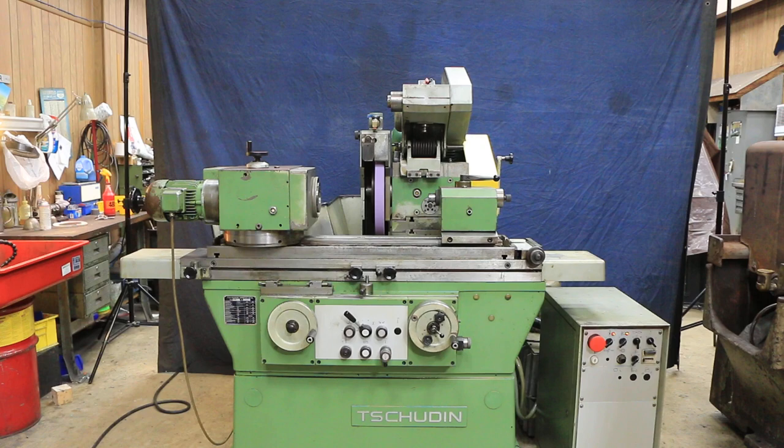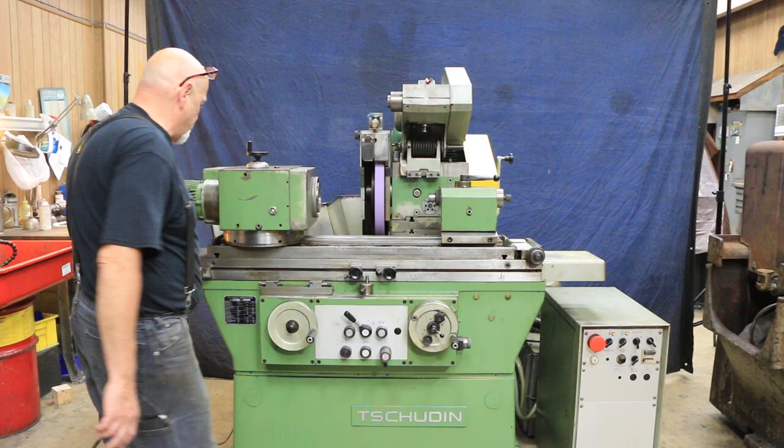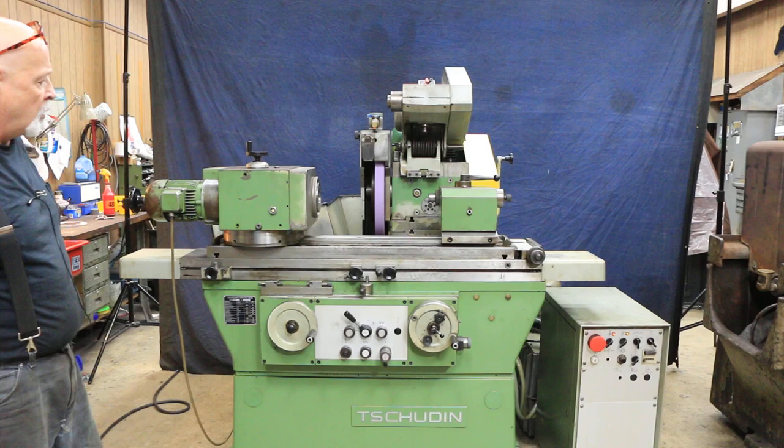This grinder has a dual in-feed and a fine feed. It also has a fixed stop here that you can set so you can use it to position your table when you're grinding critical spots where you don't want the table to accidentally move on you.